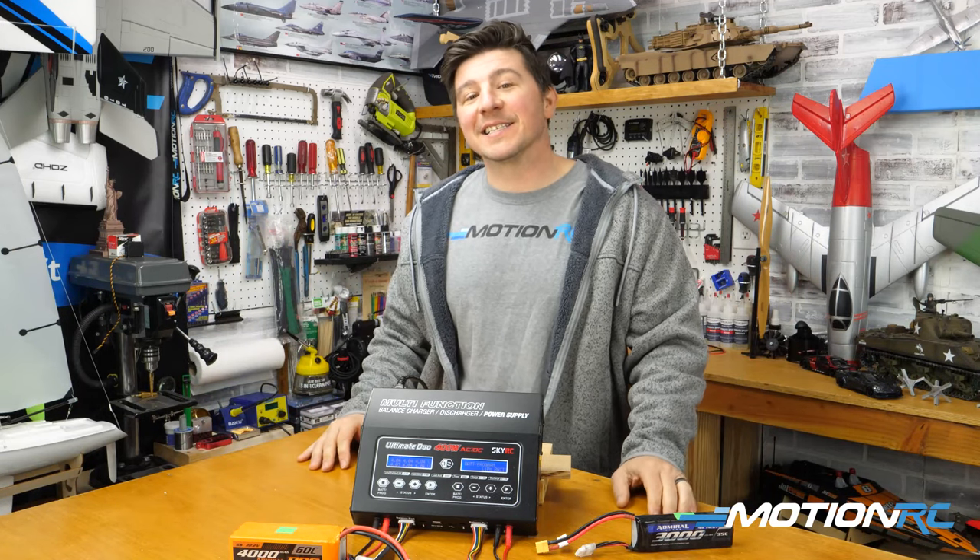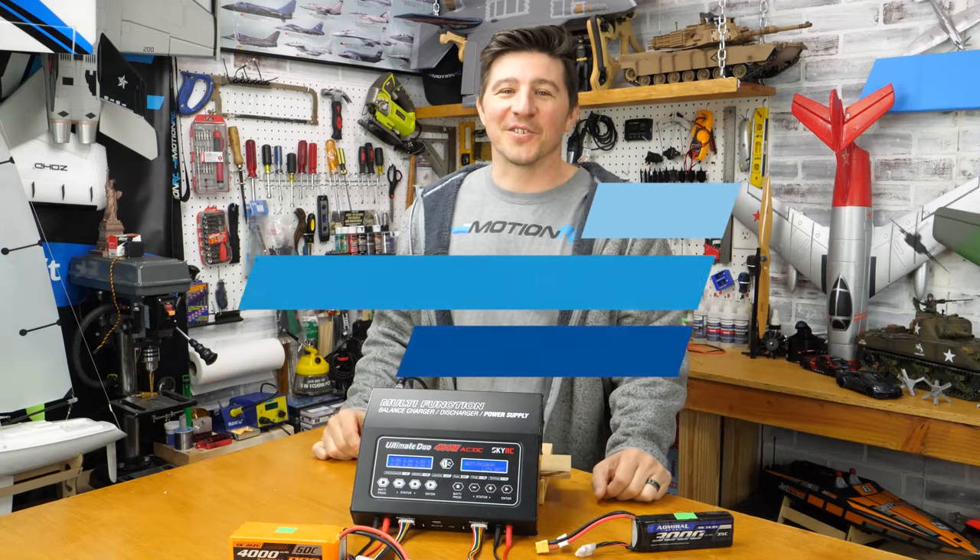Guys, hopefully you enjoyed this quick tip and we'll be back next week with another one. Thanks for joining us.